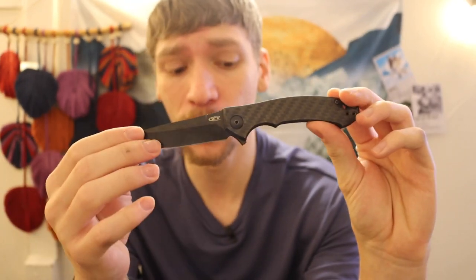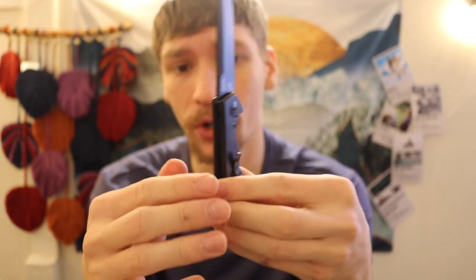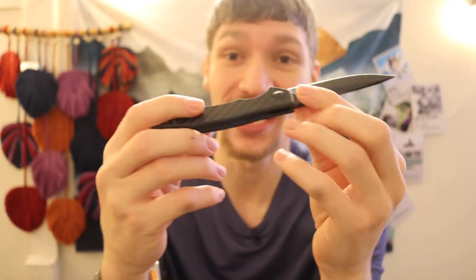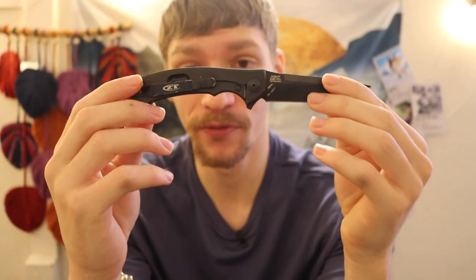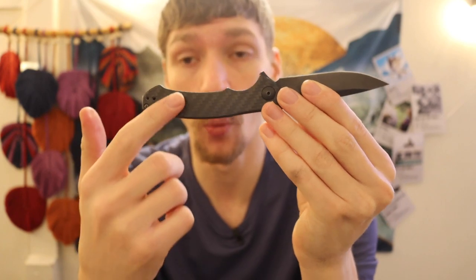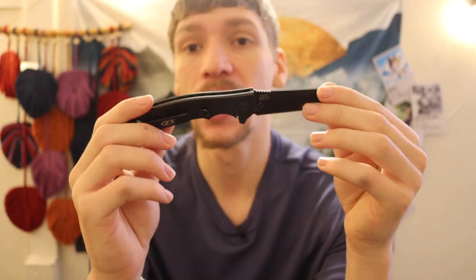First, blade steel: the plain-jane Bug Outs are still using CPM-S30V, while this ZT is CPM-S35VN. Next, you have a full carbon fiber scale — and I mean this entire scale is made out of carbon fiber, not peel-applied carbon fiber G10 like on a Spyderco. This is a full slab of honest-to-goodness carbon fiber. That matters because full carbon fiber is more expensive and provides extra weight savings since carbon fiber is incredibly light.